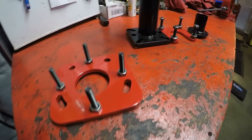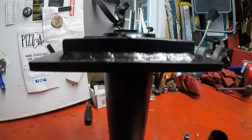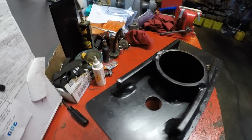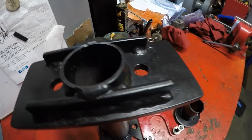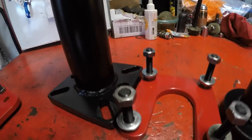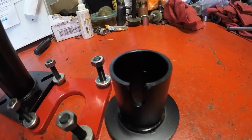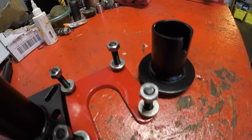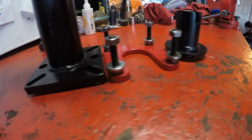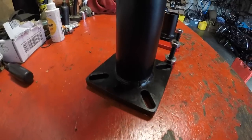You might be wondering who makes this very functional tool. The guy's name is Dwayne and he has a background in manufacturing engineering — he got a manufacturing engineering technology degree from the University of Nebraska at Omaha. While in college, he worked as a maintenance technician at various factories doing mechanical repair, machining, plumbing, electrical diagnosis, welding, and press work.